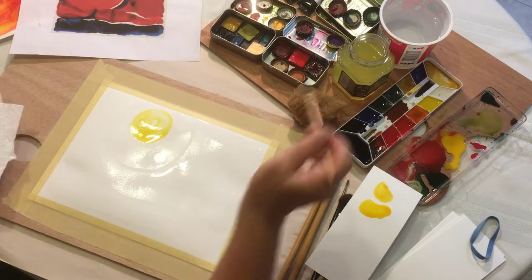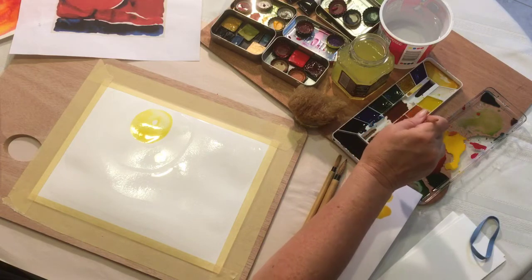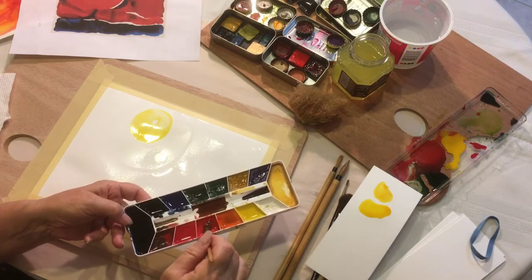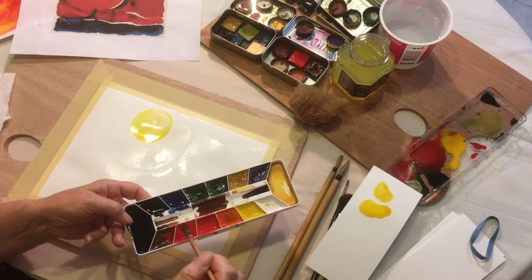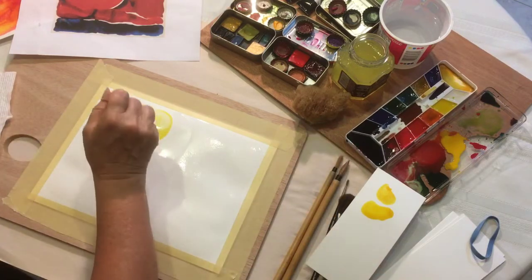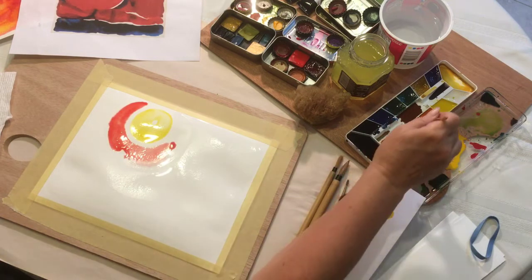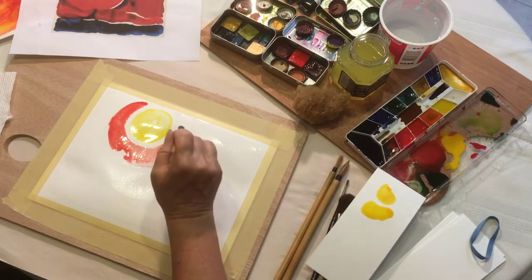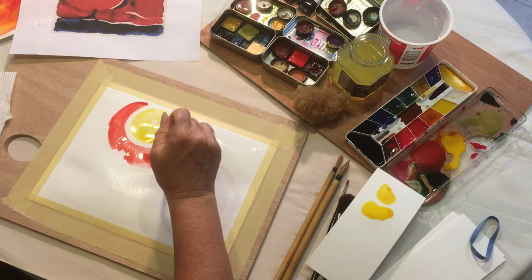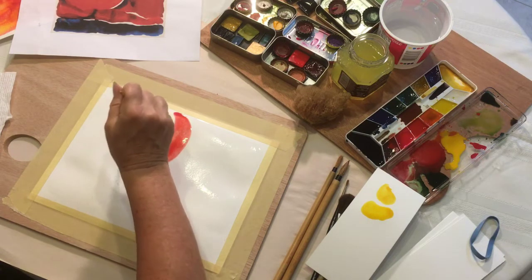Now I'm going to start with my red. In this palette I have two kinds of red — cadmium red, which is like the red of a tomato, and magenta red, which has more of a pink color to it. You can see how the paint starts to bleed in the wet areas, but stops where the paper is dry.